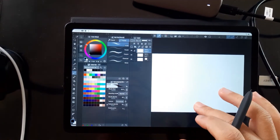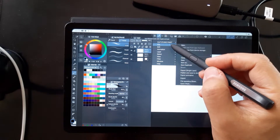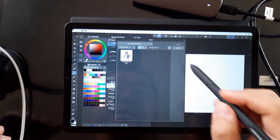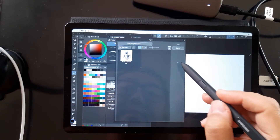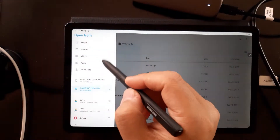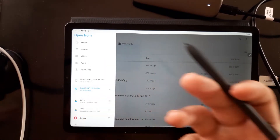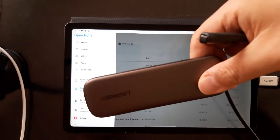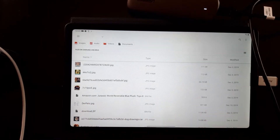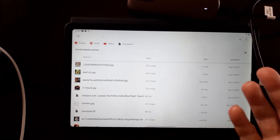The thing is, it's kind of convoluted to import files. What you have to do is go through this menu — File > Import — then go through its own menu, hit import, and it takes you to a file explorer. Here's my Samsung external drive; it's basically got a Samsung SATA SSD inside an enclosure. You click on it and it brings you into the internal memory.